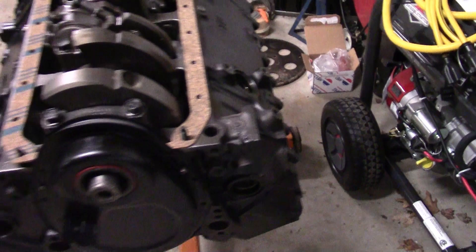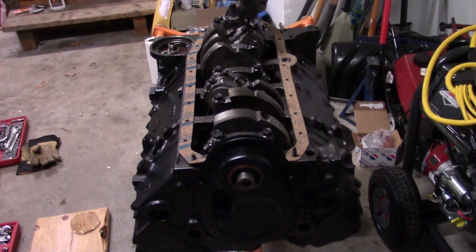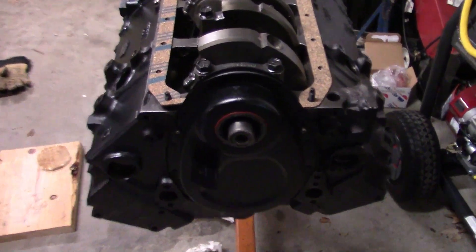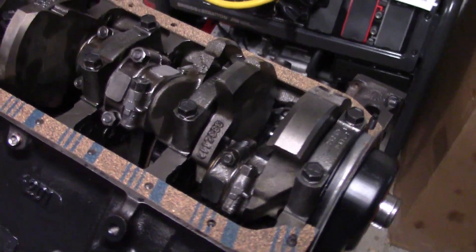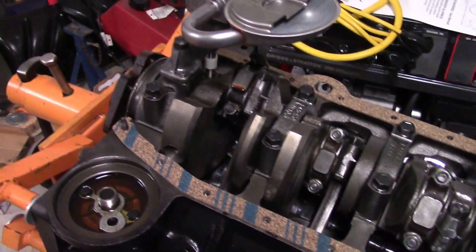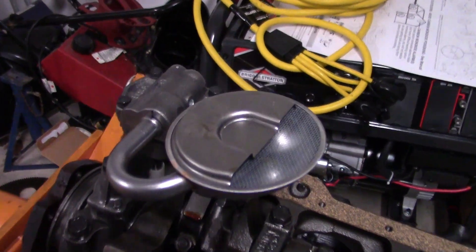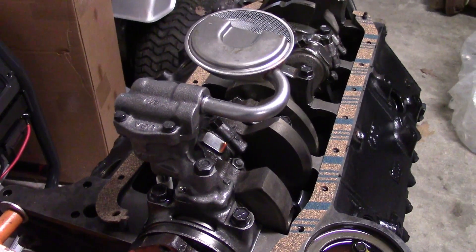You'll notice that the engine is inverted — it's upside down — because I've been working on the bottom. Usually we look at engines from the top side, but right now I need to do some work. I've been test-fitting the front cover, checking out the oil pan seals, and installing the oil pump. Installing the oil pump is a little bit bigger challenge than one might think.